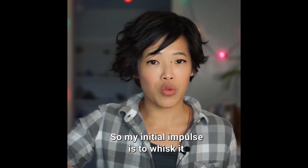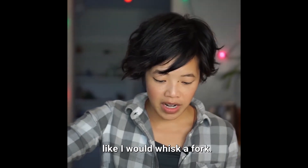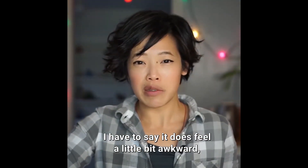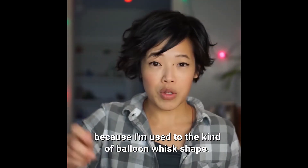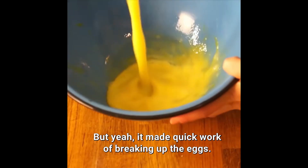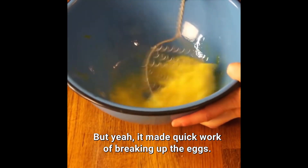My initial impulse is to whisk it like I would whisk a fork. I have to say, it does feel a little bit awkward, because I'm used to the kind of balloon-less shapes. But yeah, it made quick work of breaking up the eggs.